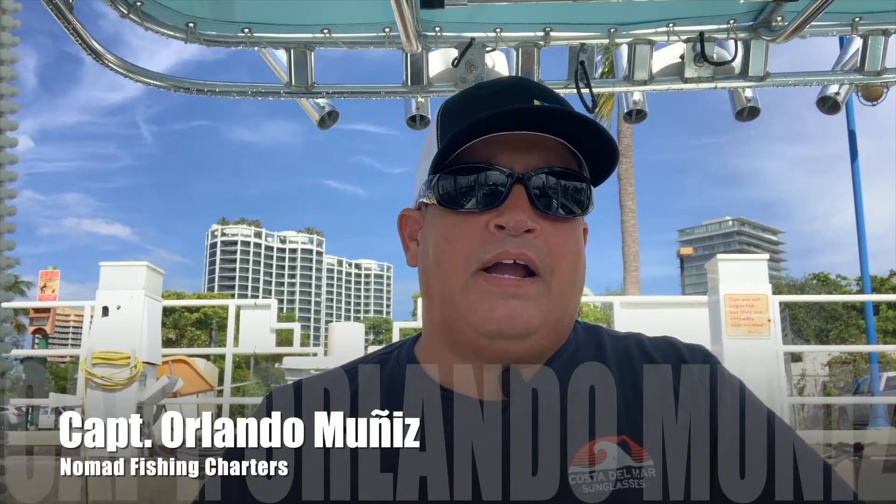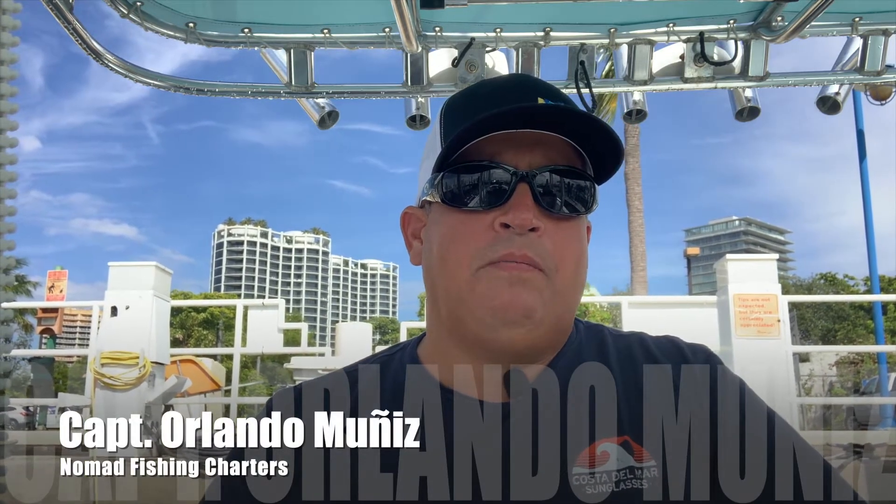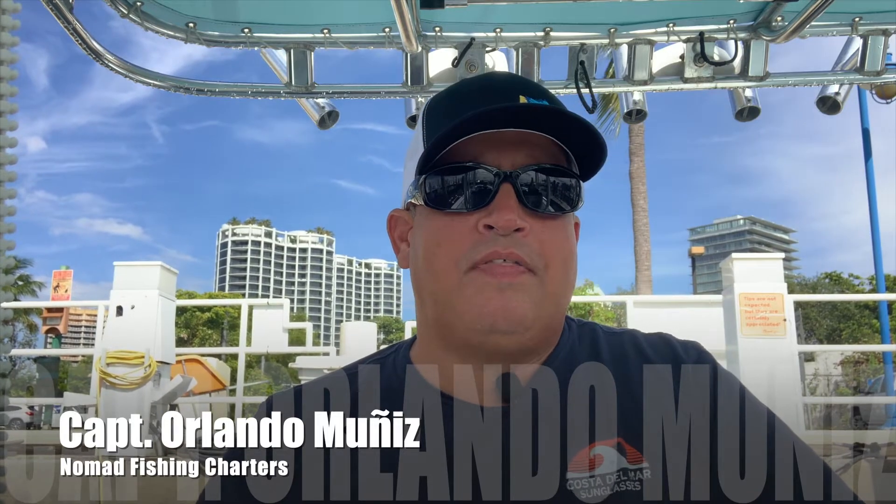Hey guys, welcome back. Today I've got something a little different for you. I recently decided to repower my 28 foot Whitewater with a new pair of Mercury 150 four-strokes. The old pair on there was from 2013 and they had a little over 3,000 hours on them. I was very happy with those engines so I decided to go with the same thing. Today I'm going to take you through part of the repower process as well as the break-in.